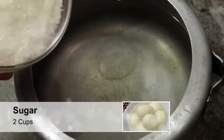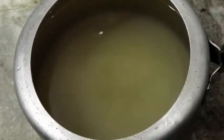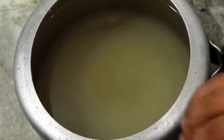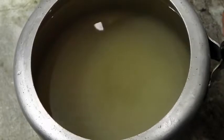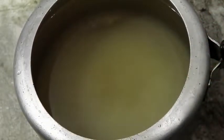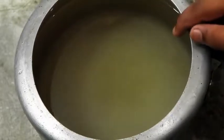Here we have about 10 cups of water — I'm going to add two cups of sugar to this. You might be thinking that's a lot of sugar syrup, but the calculation behind it is: if you have a ball of about one inch diameter, it will puff up to two inches, and then we want another two inches of space for it to rotate and swim nicely in the sugar syrup.